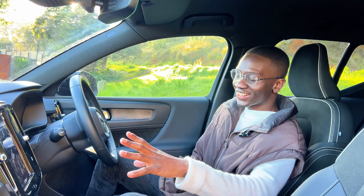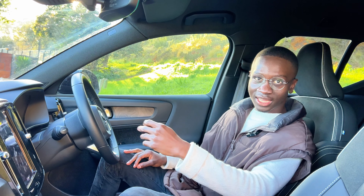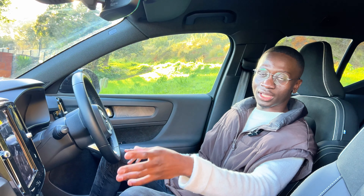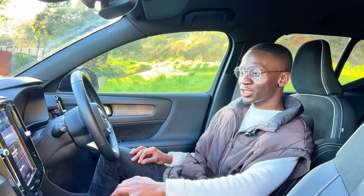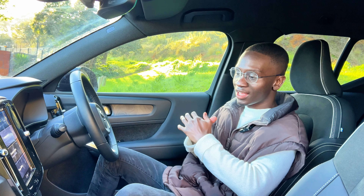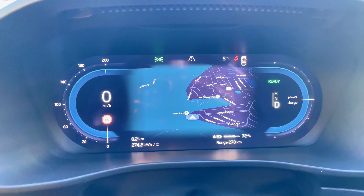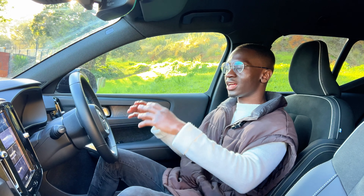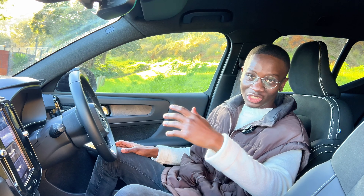You are greeted with a 9-inch infotainment screen that is powered by Google's operating system, meaning as simply as saying 'Hey Google' or 'OK Google' you can control the car — finding the nearest coffee shop, changing the climate, whatever it is. It doesn't have wireless Apple CarPlay; you just need to connect the cable first and then you'll have CarPlay. The driver also has a digital cluster that shows your current battery percentage and all the important information you need as a driver.